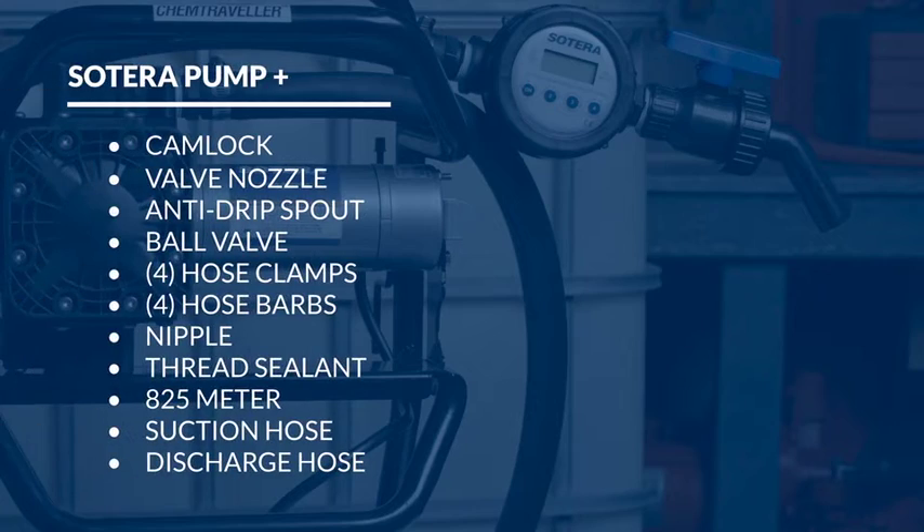This configuration comes with a cam lock, a valve nozzle, an anti-drip spout, a ball valve, four hose clamps, four hose barbs, a nipple, thread sealant, an 825 meter, a suction hose, and a discharge hose.